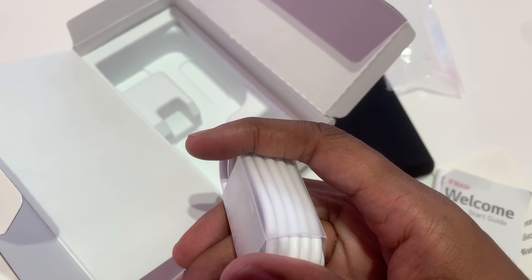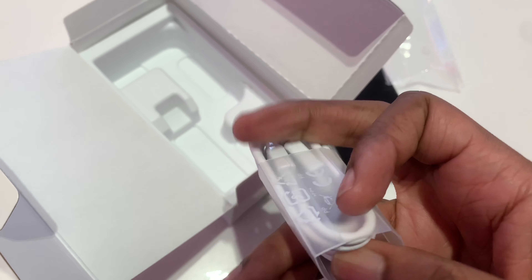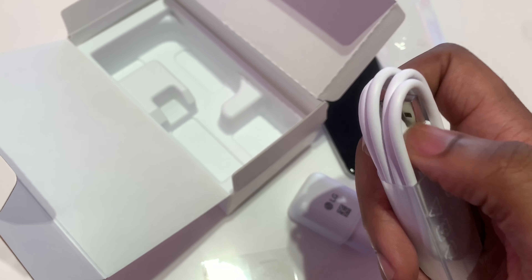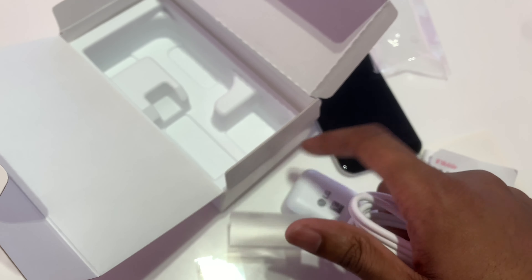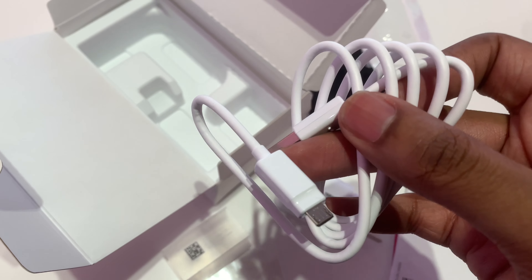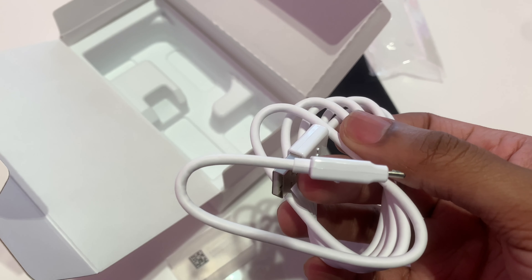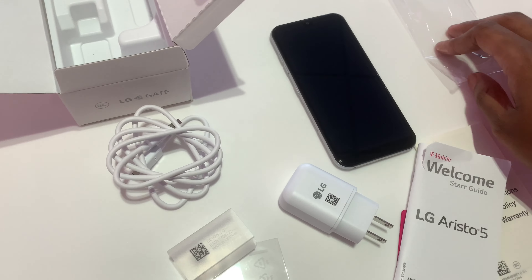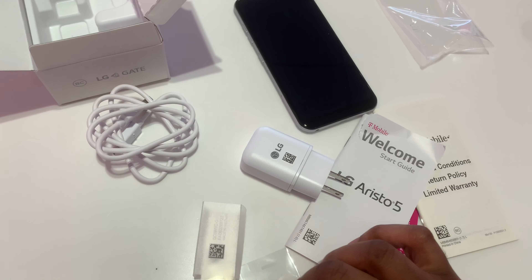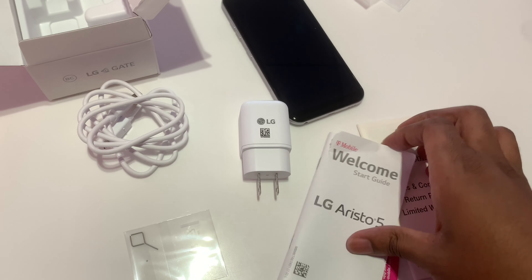So this box looks like it just has most of the things that you need to have the phone functioning. So we have a standard USB and a micro USB. This phone is pretty standard — you've got the phone, the booklets, charging, and the SIM tool in order to put your SIM card inside of it.